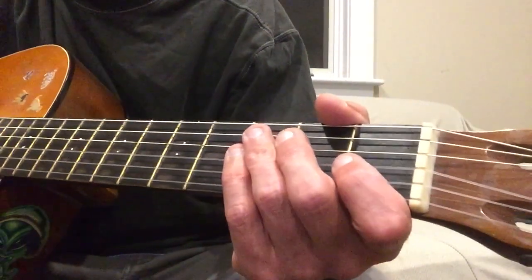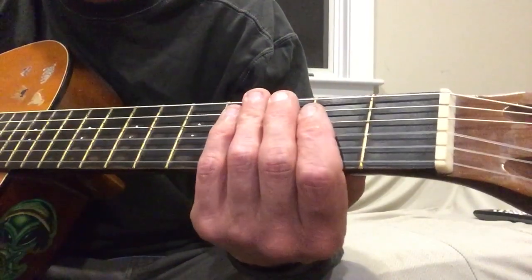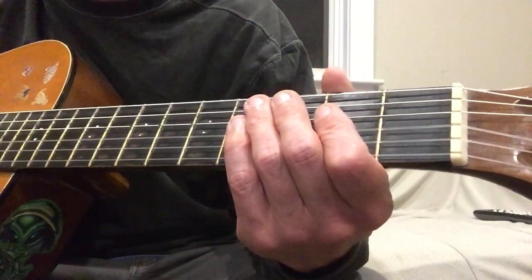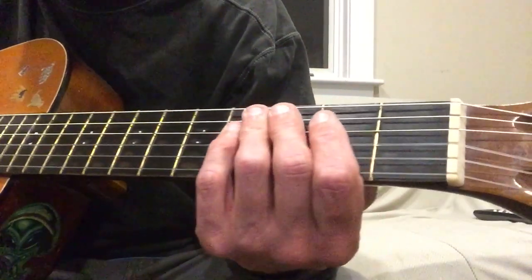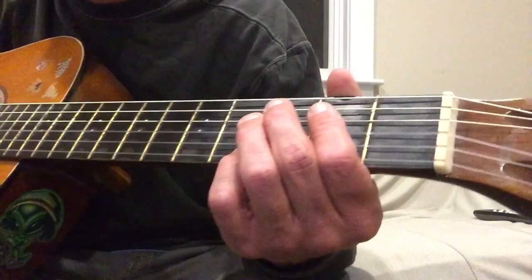Howdy folks, how's it going? Gonna try to do a quick lesson for Raspberry Beret — fun little song. I wish I could do it as a play-along, but that would last about half a second on YouTube before it got removed and I got another copyright strike, and I'm not looking for that to happen. So I'll just do it as a quick lesson.